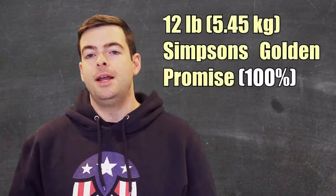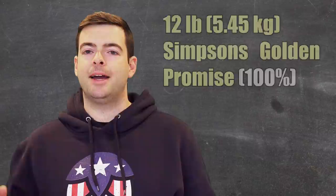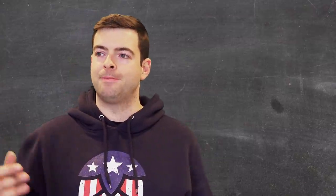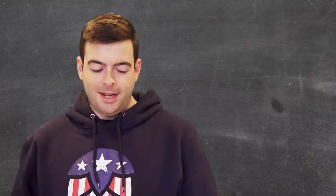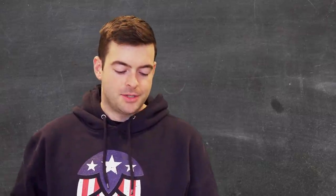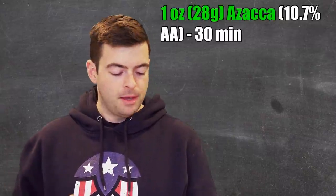For the recipe, we are starting out with 12 pounds of Golden Promise. Golden Promise is a British-based malt somewhere between the rich breadiness of Maris Otter and a simple two-row — not quite as intense as Maris Otter, giving a little more neutral palette but not as boring as plain two-row. That's 100% of the grist. For hops I'm using all Azaka — Northern Brewer sent me a half pound bag. All my Azaka is 10.7% alpha acid. We'll do a single ounce at 30 minutes in a short 30-minute boil.